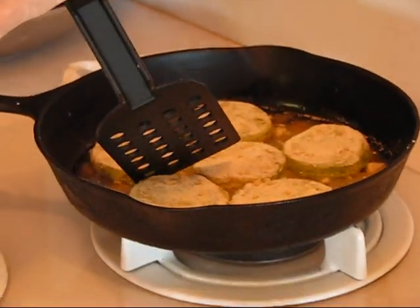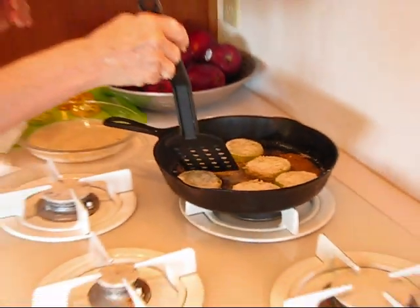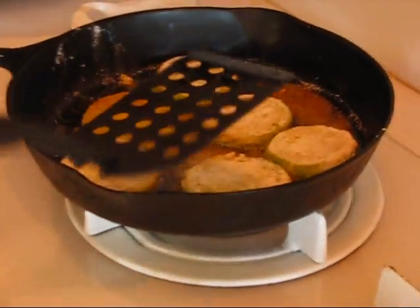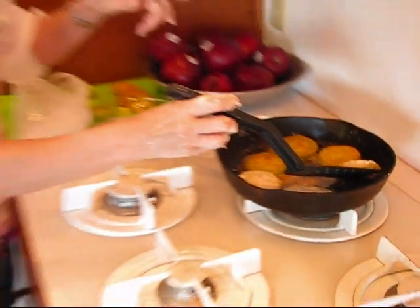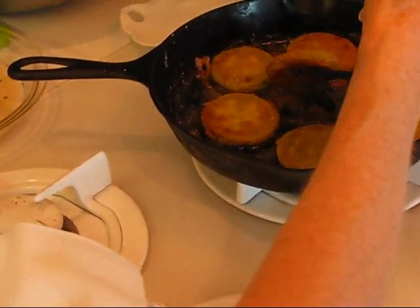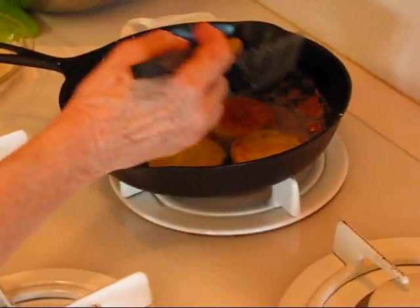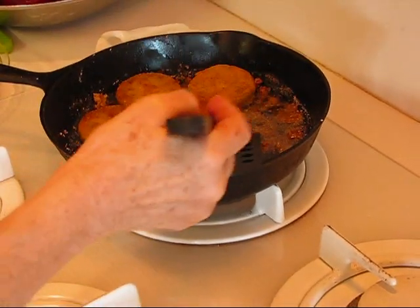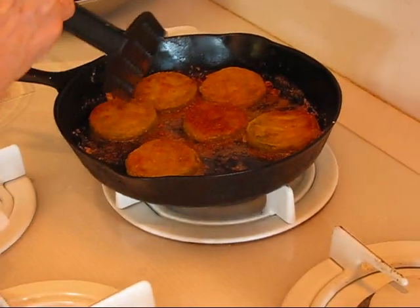At this point, the first one I put in is probably done — you might want to look underneath it. It's not brown enough yet, so I'm going to go ahead and turn some of these. It's really to your taste — if you like them browner, that's fine, but this look is fine as well. Let me get them all turned over and cook the other side. My fried green tomatoes look done. I've been checking underneath and you can see it's even browner there. You can turn these over and let them go longer, but this is generally what most people would like.